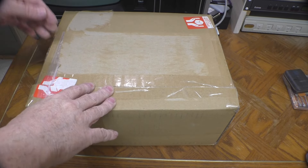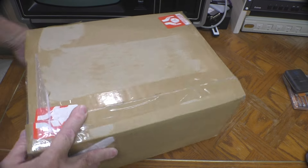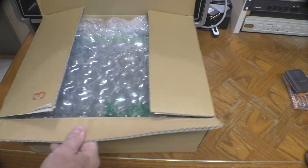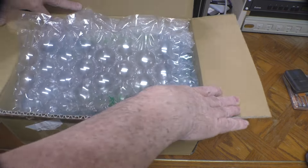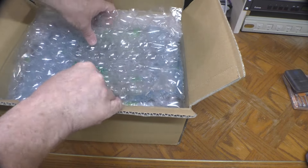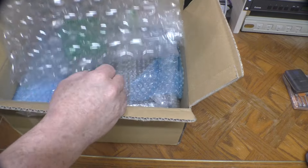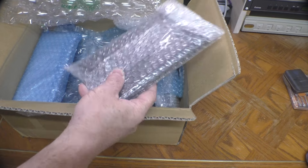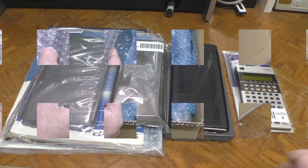A new year and a new box from the Zen Market! I've been making small purchases for a while and they've been holding them for me, and I finally had enough to have them all shipped over. I'll get these out of the box and we'll have a look at them.